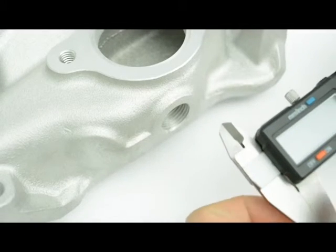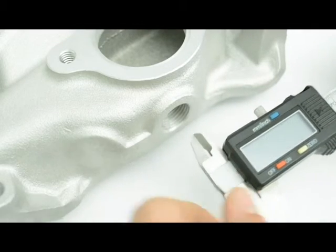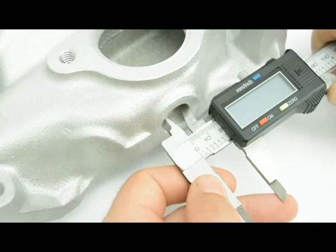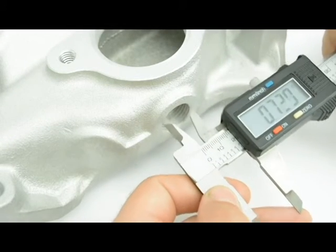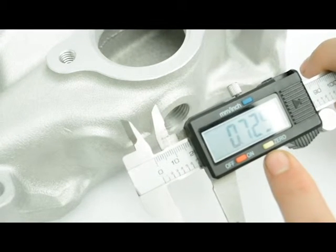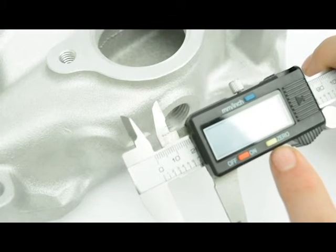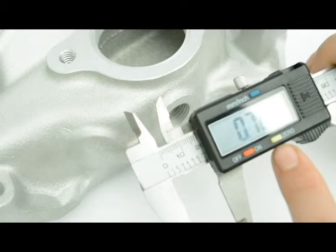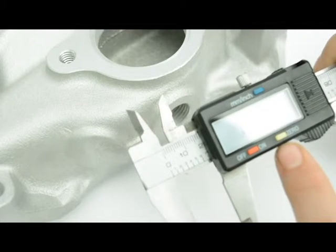I'm also going to show an example using a set of calipers. First, I'm going to zero it out. Now on this NPT here, I'm just going to be measuring the inside diameter — that is measuring the innermost thread to the innermost thread. Now if you look here, it shows 0.729. I'm going to take that number and round it up to the next fraction, which would give me 0.75, which would be a 3/4 inch measurement. And if I look at the chart, a 3/4 inch inner diameter on the hole is going to give me a 1/2 inch NPT.